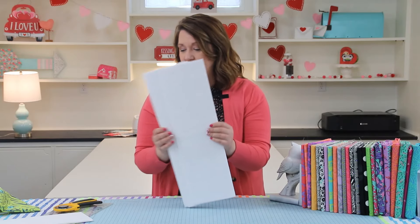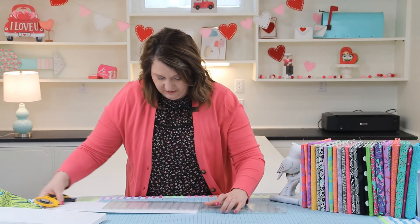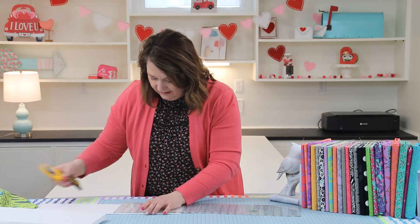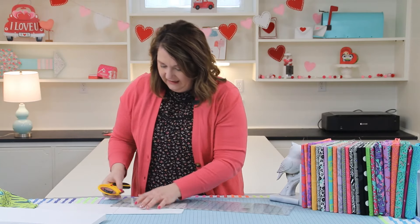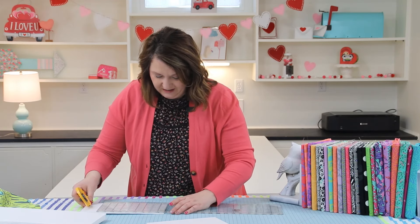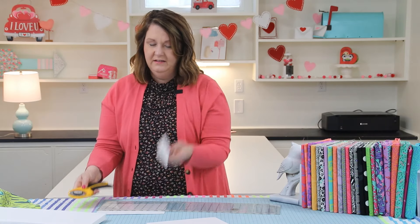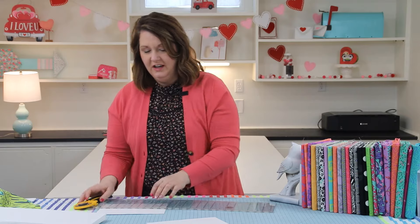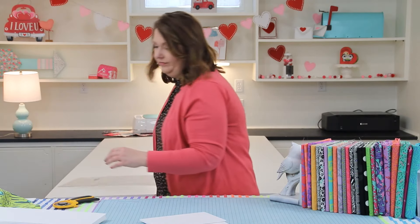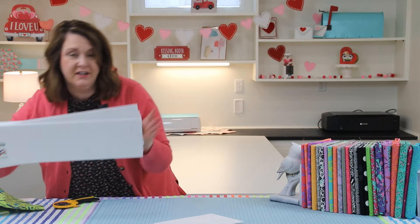From these strips I'm going to sub-cut them now into six by nine inch rectangles. Using my ruler I'm going to get that into a six by nine piece. Repeat that with all of your pieces of foam board, and you're going to end up getting ten pieces from one dollar.